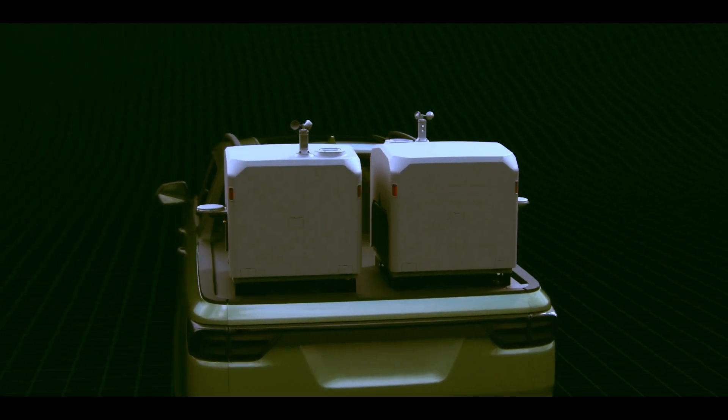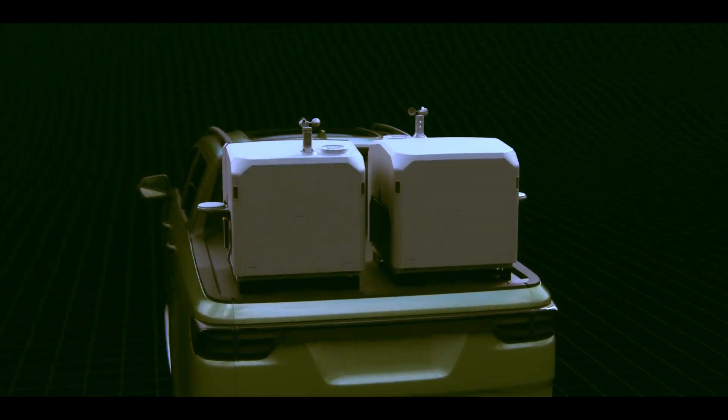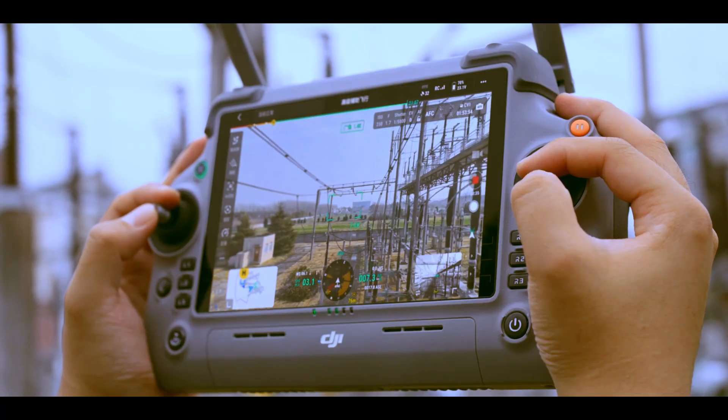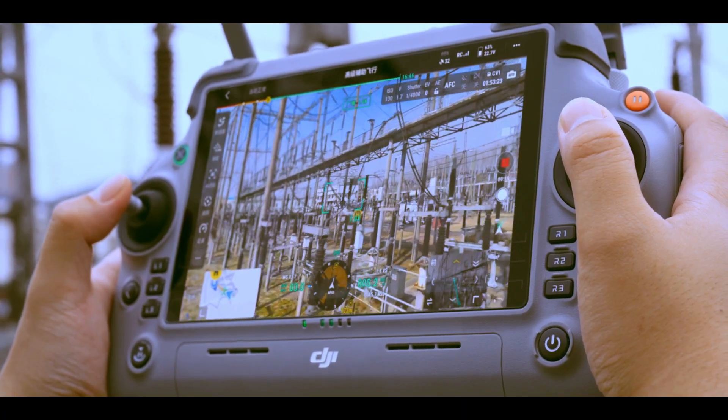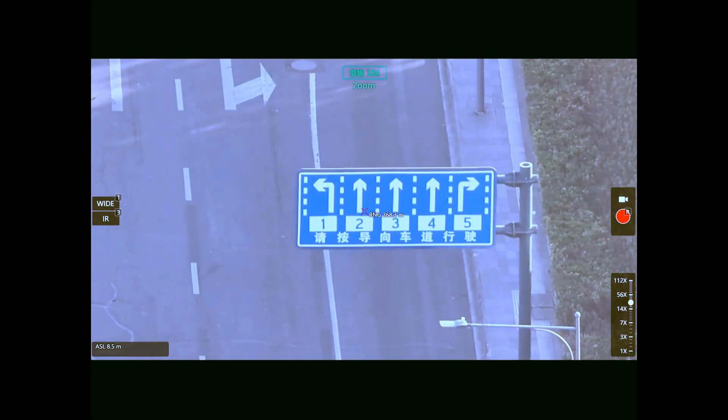You don't need the whole dock setup from day one. You can buy the Matrice 4D as a standalone drone, complete with its case and charging hub, use it manually, get familiar — then when you're ready to automate, just plug into Dock 3. Modular upgrades: smart move.